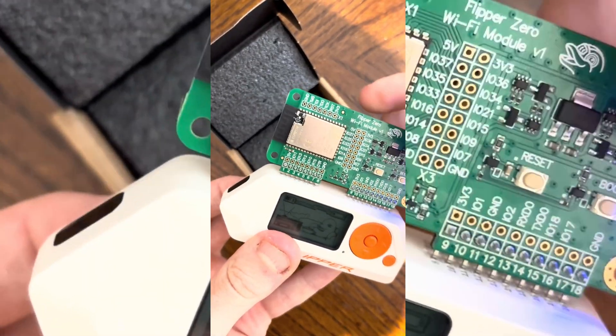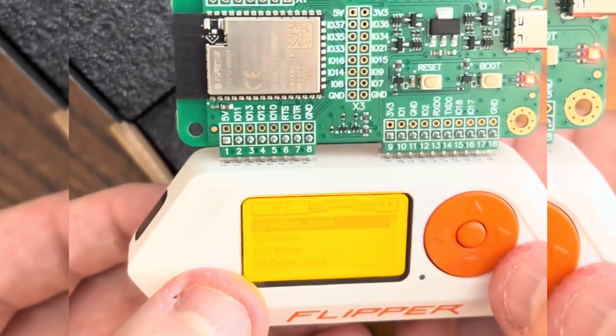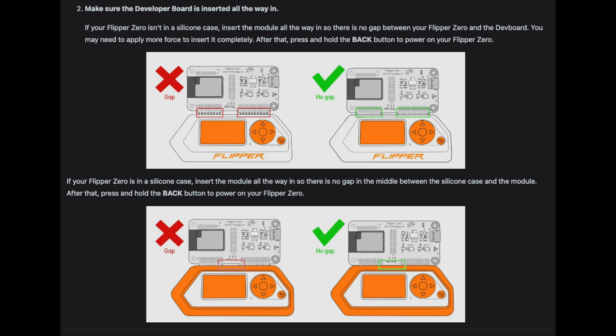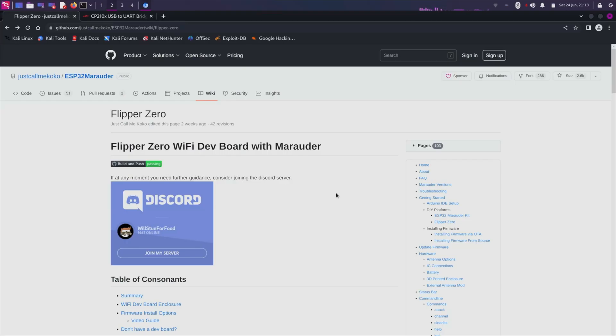One mistake I made when inserting the board into the Flipper was that I left a gap, and this shouldn't be there. It didn't cause any issues — I'm just letting you know in case you get one yourself.